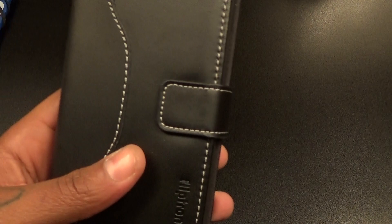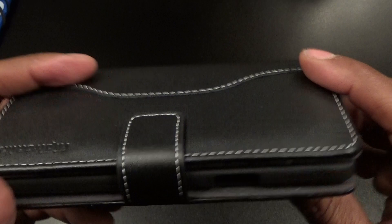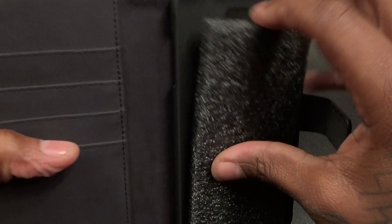Let's do the smell test first — yes, definitely leather. This is a black old-school style leather case. You remember black with the white stitching? Real simple and classy. Little magnet for the fold right here, and you got some company branding — Fliptronics.